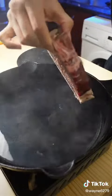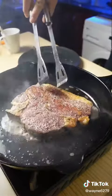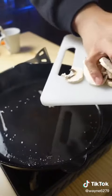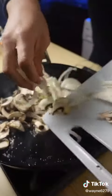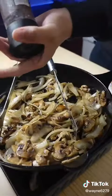Preheat and oil up your pan and add in the steak. Now we'll be deglazing the pan with mushrooms and onions. Add a little pepper.